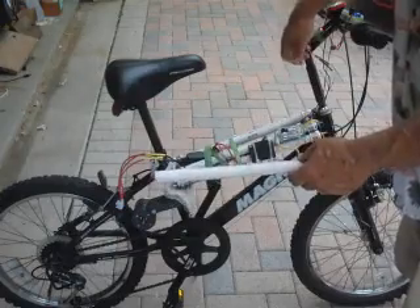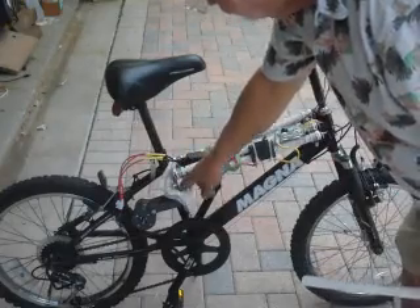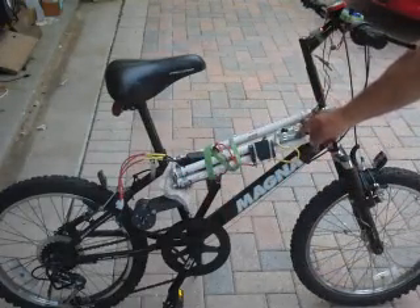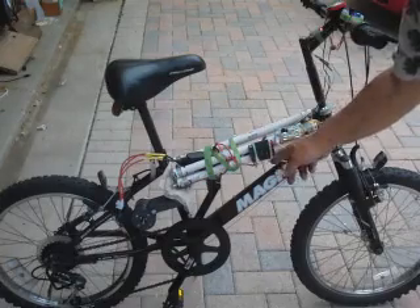That makes it tight, and I ram everything together and that makes contact. So this is the negative side and this is the positive side. The positive side goes to one of these 40 amp fuses. This is a circuit breaker. This is a 75 amp on-off switch.